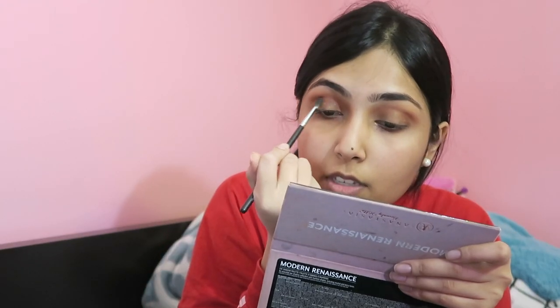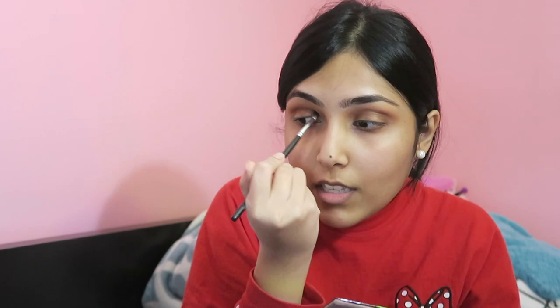This is the Morphe E562 brush. I'm just going to take that orangey shade called Nuts About You and put it in my crease gently. Then I'm taking the Morphe 321 brush — it's like a smudger/blending brush.